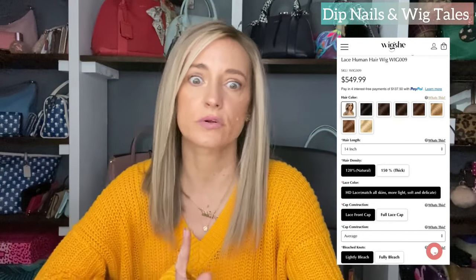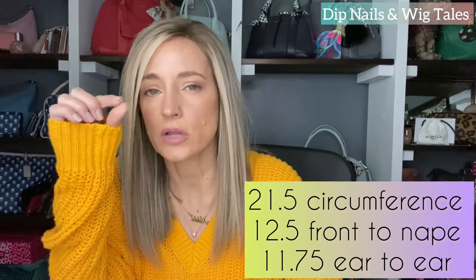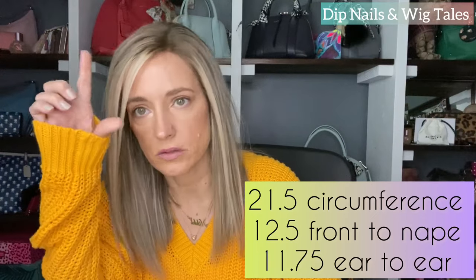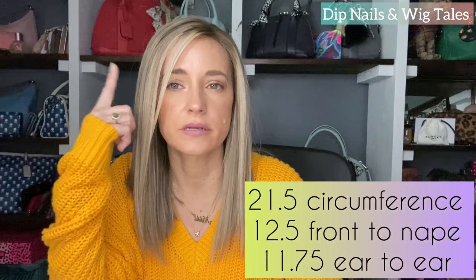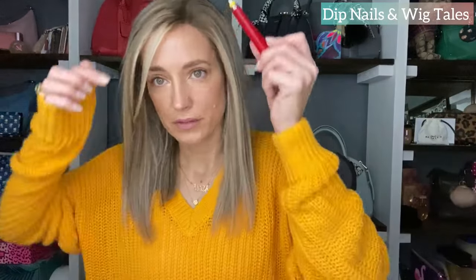Alright, so here she is on. Again this one is wig 009. I went with the 120% density — it's definitely not too thick but not too thin at all, pretty average density in my opinion. They do also offer 150% density, which would be a lot of hair and I wouldn't recommend it for a short one unless you like a lot of hair. I went with the medium average cap. I am 21.5 inches circumference, 12.5 front to nape, and I do like to pull my wigs down a little further. Ear to ear I'm about 12 inches and it fits me perfectly. Went with lightly bleached knots and HD lace, which I think is all they offer anyway.